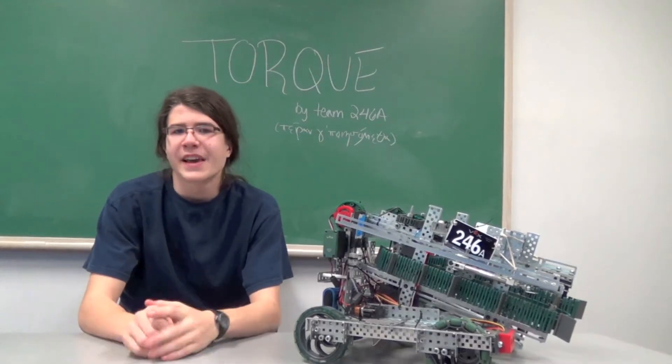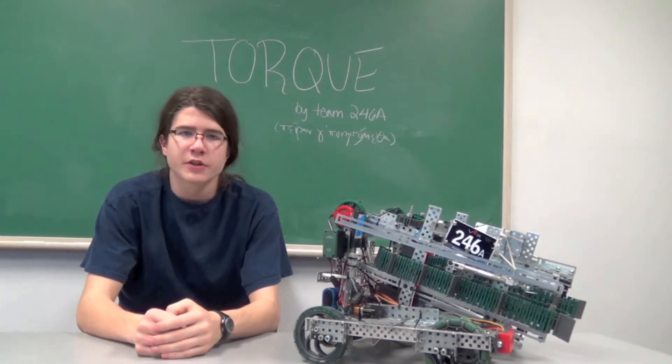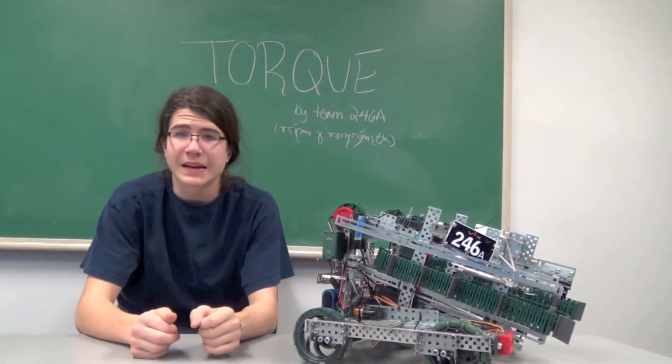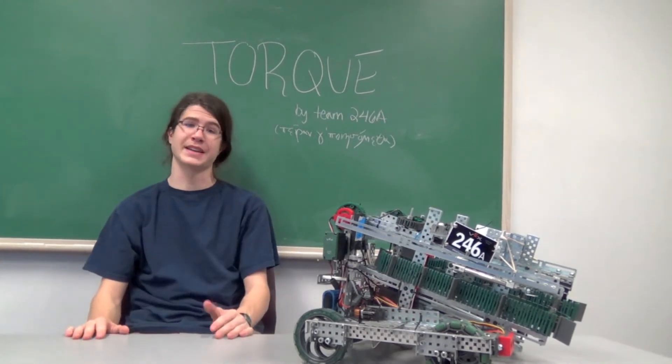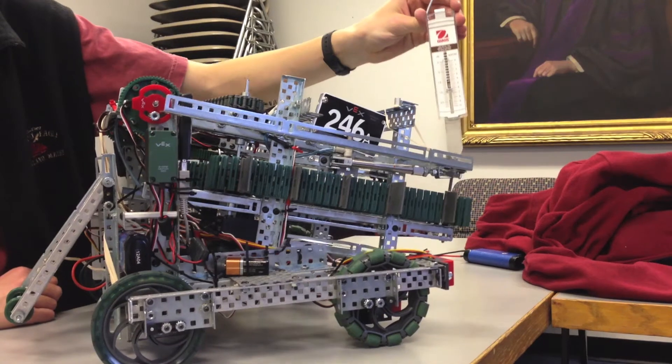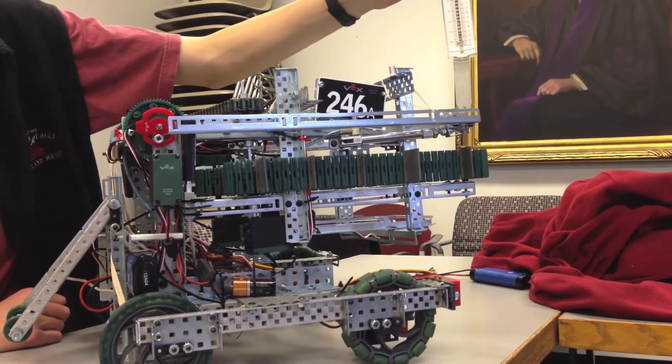Knowing about torque and how to calculate it can be extremely helpful when working on your robot. By measuring the length and amount of force needed, you can then find how much torque you need, allowing you to figure out how to power your robot's mechanisms. To measure the amount of torque, first find the amount of force. To do so, use a force probe with forces perpendicular to the lever.